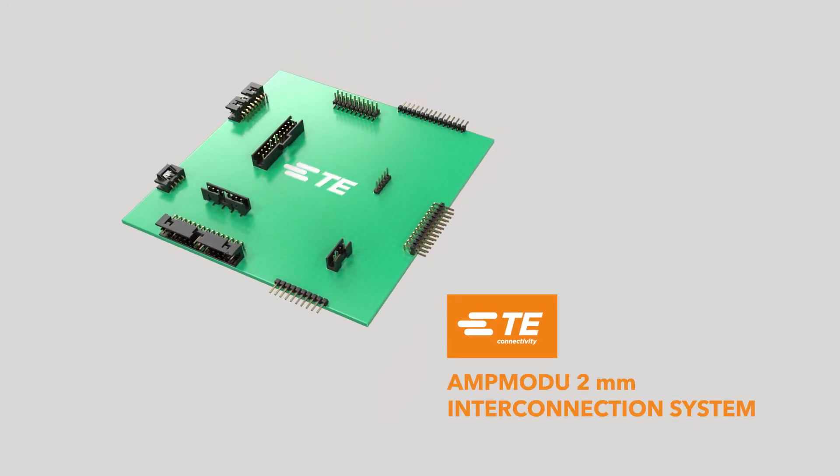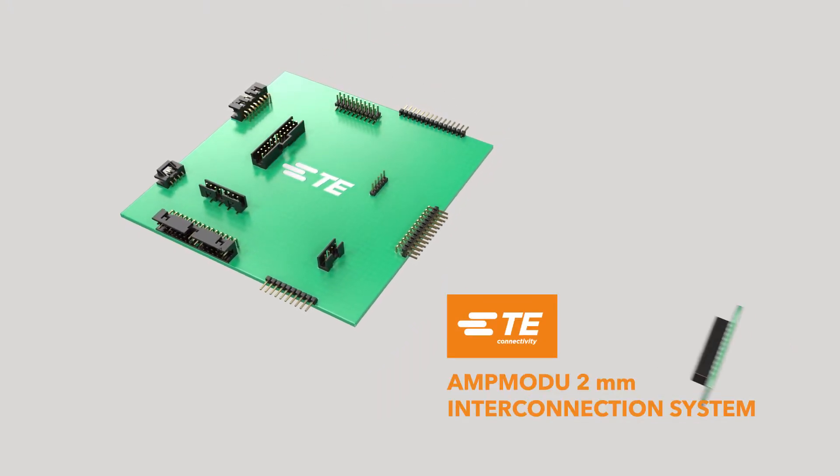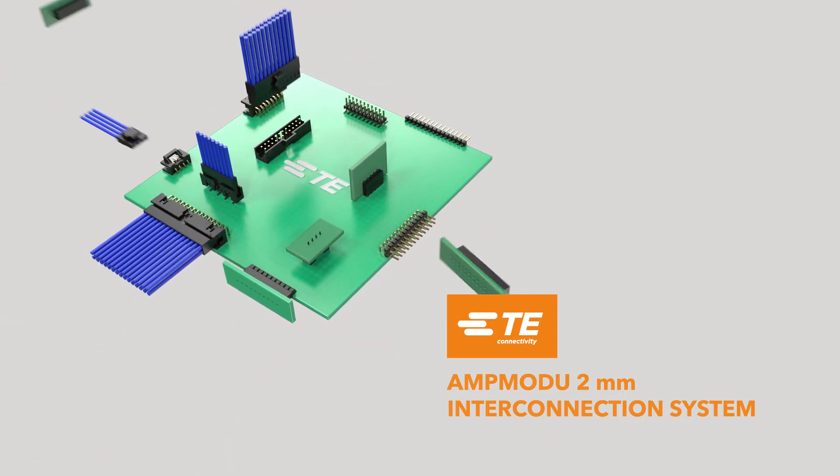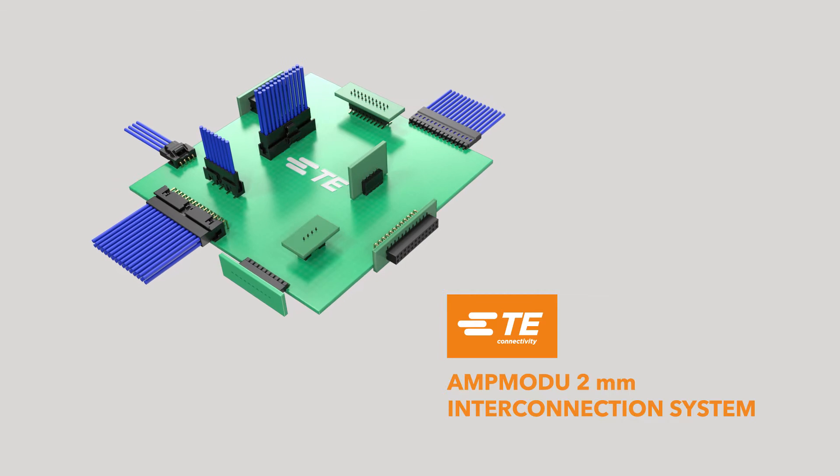TE Connectivity's AMP Modu 2mm interconnection system reliably and economically meets the requirements of today's miniature, sophisticated electronics.